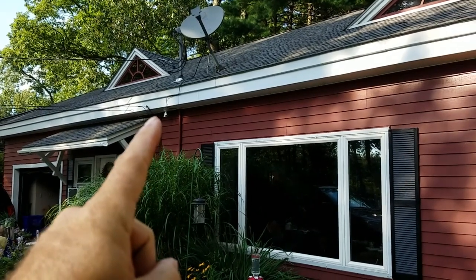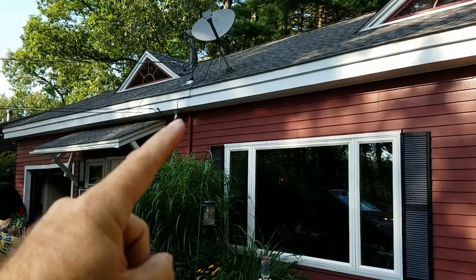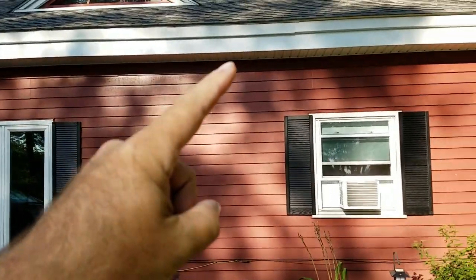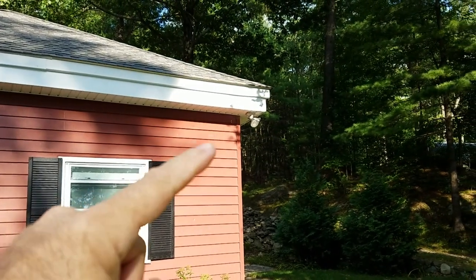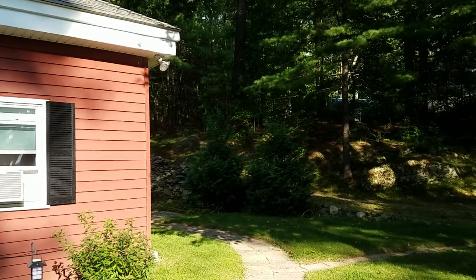He wants me to take this light fixture out. I'm going to pull the fixture, put a cover plate on it and tie off the wires. Then I'm going to move the fixture down here with a new box, so he has two lights when he's bringing the dog out.